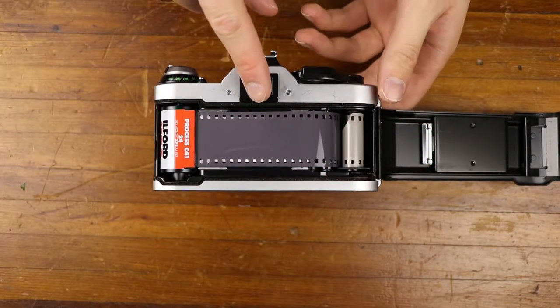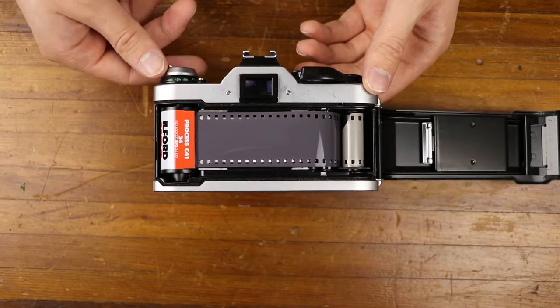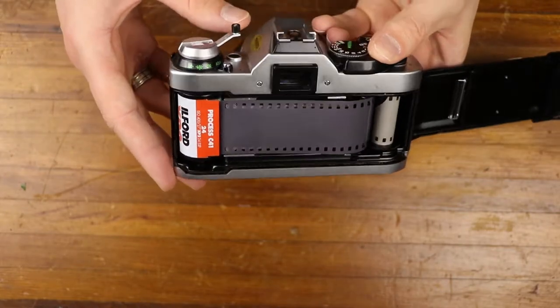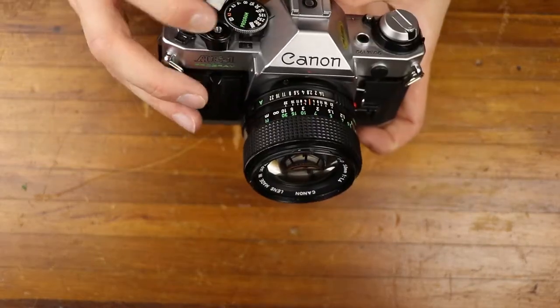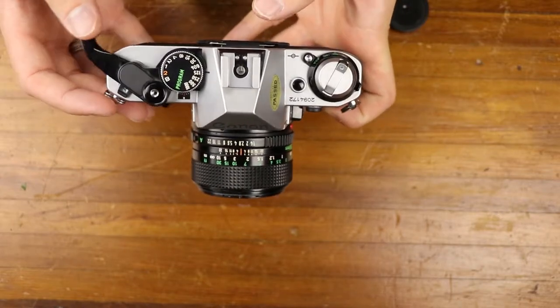Now we can start advancing it. You want to make sure there's no slack on the tag end of the film — there are no actual frames being exposed here yet. See the little bit of slack there? You don't want that; you want it to be somewhat taut. So I'm going to flip the film lever up and rewind it just a touch, then close that off. We can see as I advance to the next frame, this rewind lever is spinning — and now we can start shooting. I also want to run through some of the features of this camera quickly, since some people might be interested in what all the knickknacks on here do.